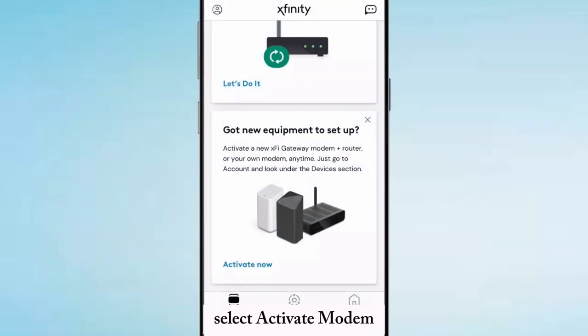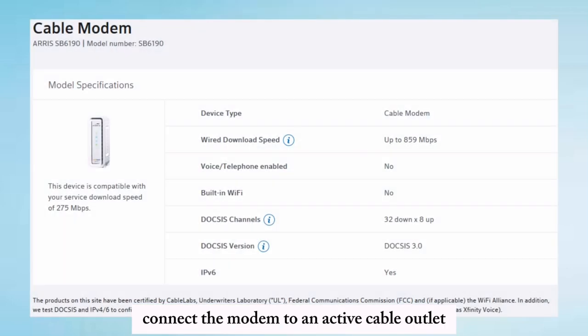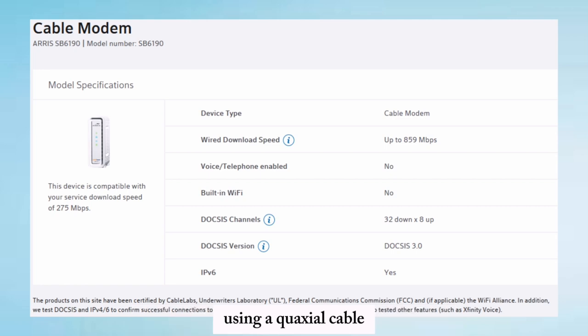Select 'Activate Modem' — this option is under the Account tab in the app. Then connect the modem to an active cable outlet using a coaxial cable.